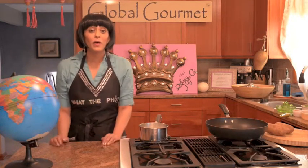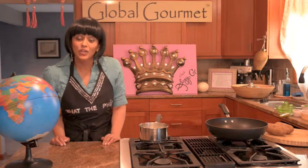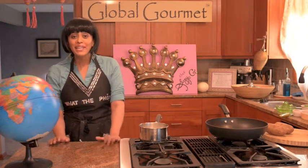So today, I'm going to make for you my Global Gourmet version of the meat dumpling, taken from inspirations from all over the world. It's using organic ground beef, extra lean, and baked. Not everything in the world that's delicious has to be fried.